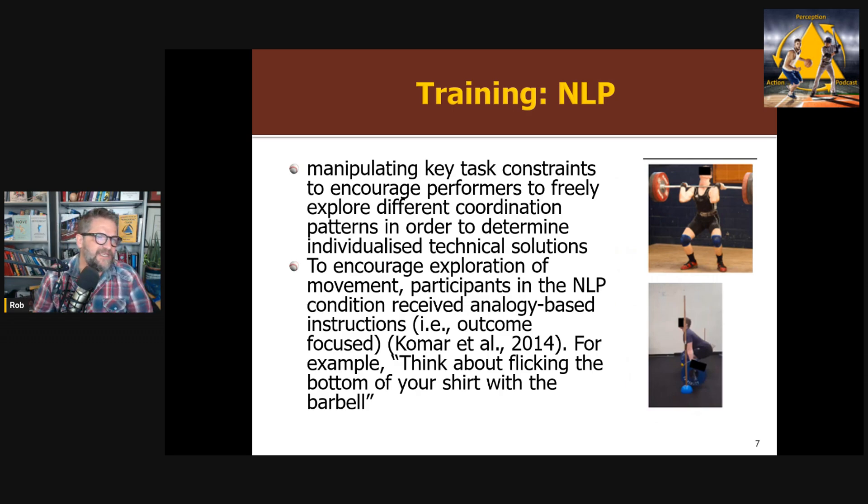In the non-linear pedagogy condition, they used two key task constraints from previous research. One is putting chalk on your shorts and telling participants to make sure you put chalk on the bar when you lift it — obviously encouraging you to keep it close to your body. The other is putting poles in front of you and instructing you not to hit the poles as you lift the bar up. They used analogy-based instructions with no other technical instructions — just these task constraints: lift however you want.